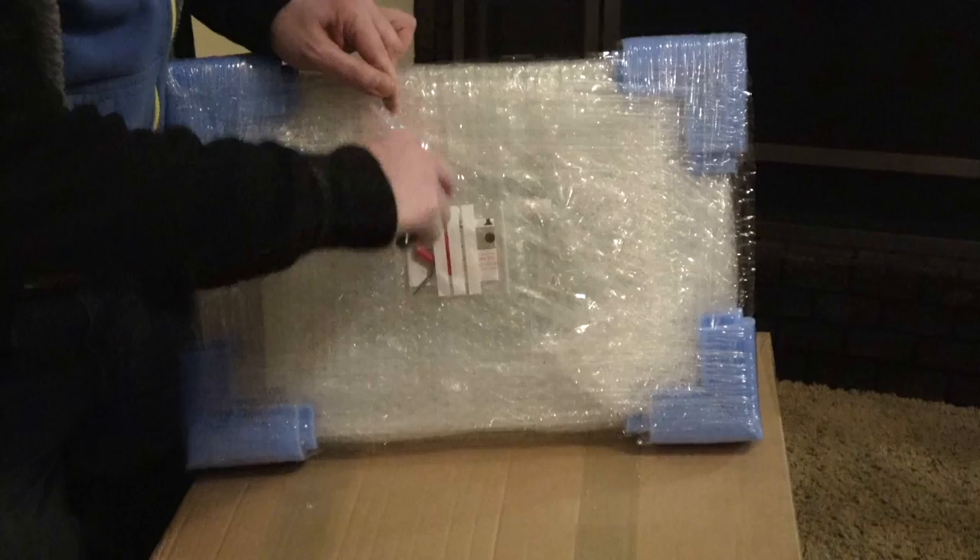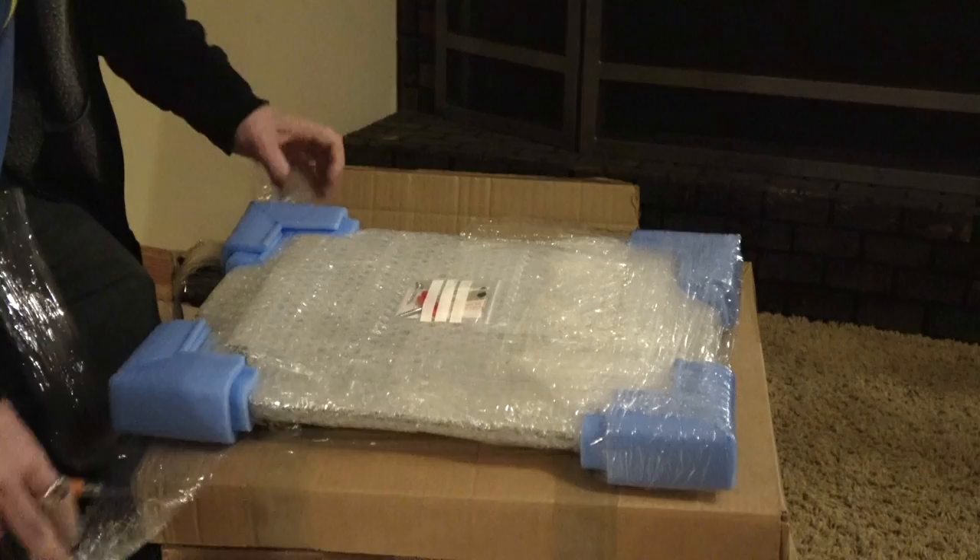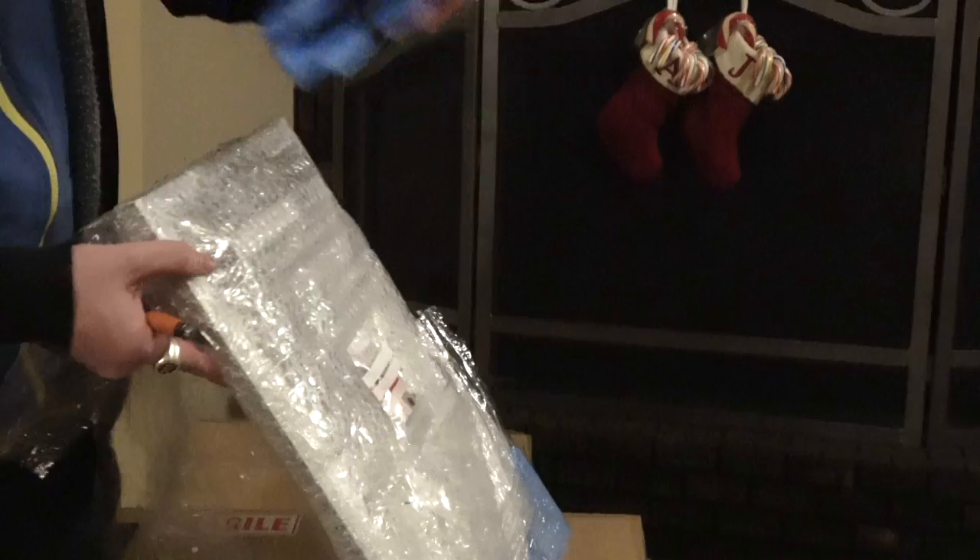I opted for aluminum prints instead of regular prints, just because I like the look of them, and then you don't have to worry about getting them framed — it makes it easier. The packaging is awesome; they took the time to do these nice foam corners, and they even included some mounting screws for you to hang it on the wall, which is a really nice touch.